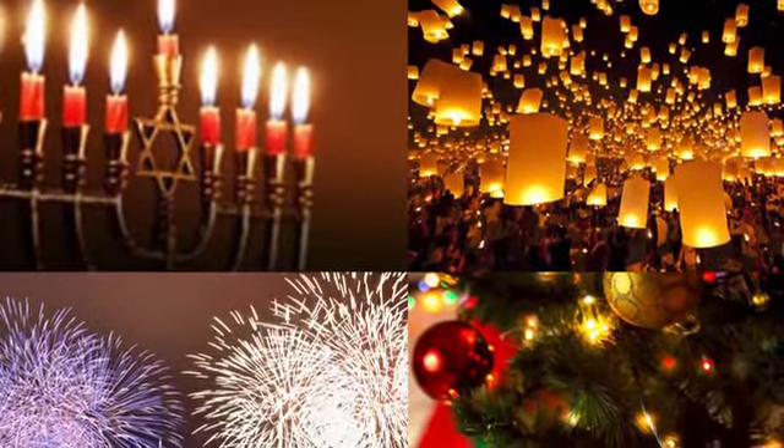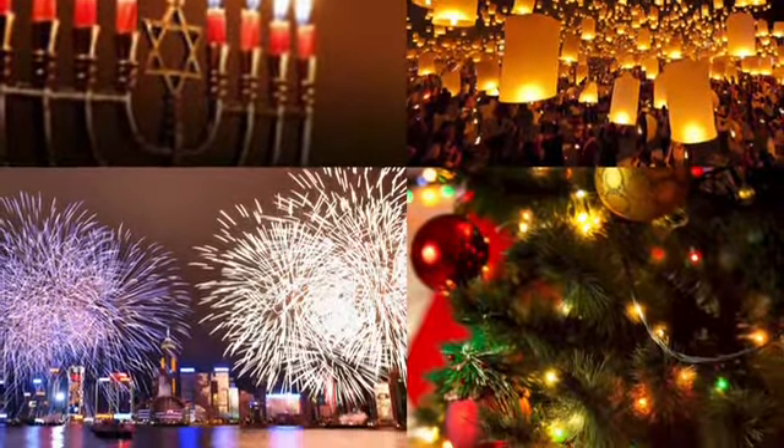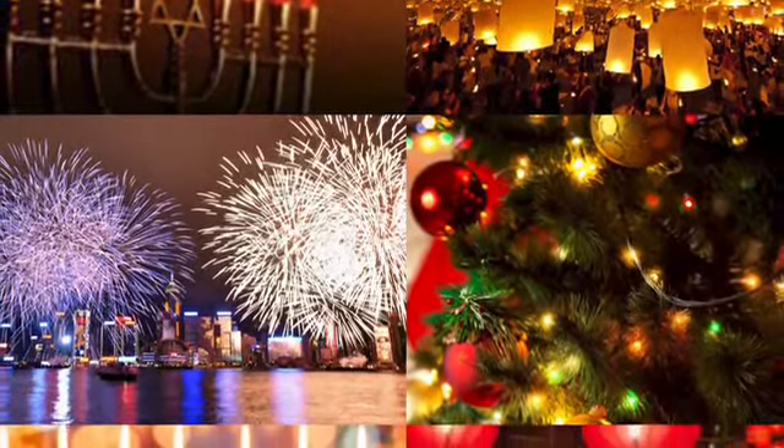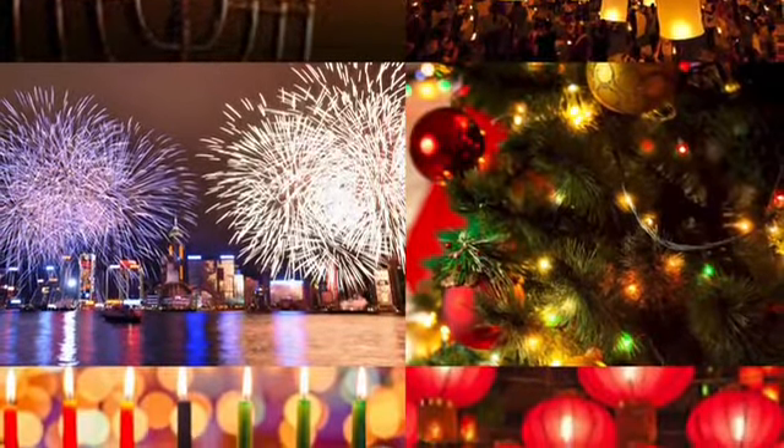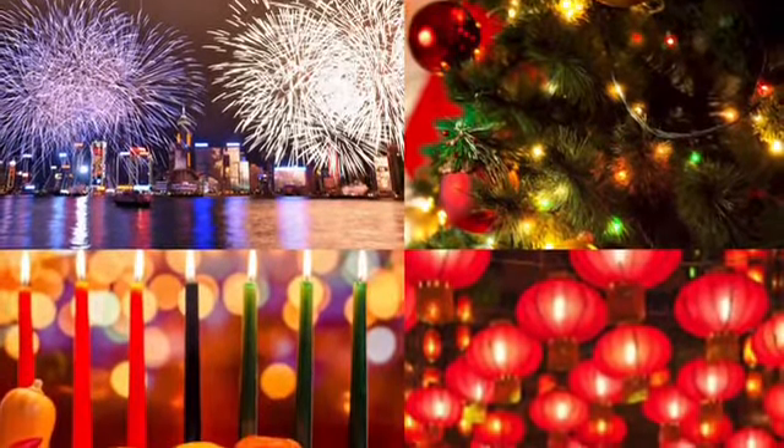Lights hold a lot of different symbolism from many winter celebrations, whether they be winter solstice, religious celebrations, or New Year's celebrations. Lights in winter show a symbol of celebration and hope.